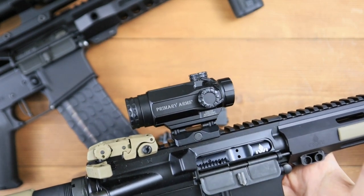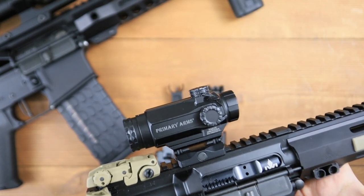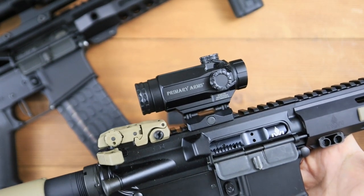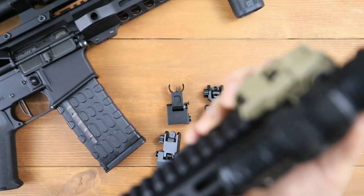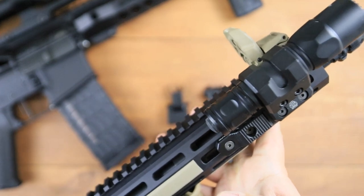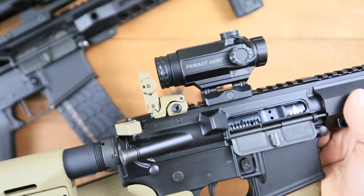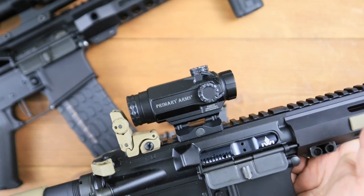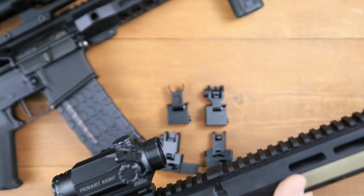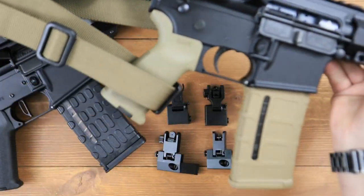Now what happens if the optic itself fails? Say a rock hits it or I drop it and smash it and the optic's dead — what am I going to do then? Well, then I've got backup iron sights that are already co-witnessed and ready to go. So I don't have to worry about having just two levels of backup redundancy in this rifle. I have three. In my opinion, I have three levels on this rifle, and that is my choice for an optic system.